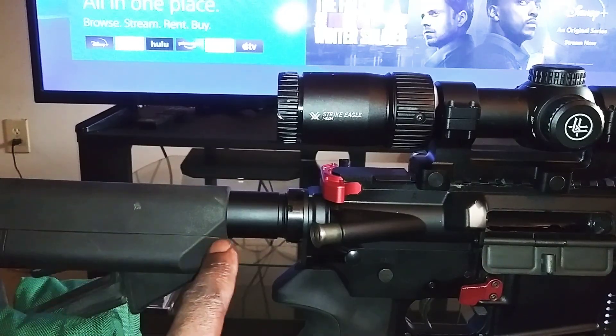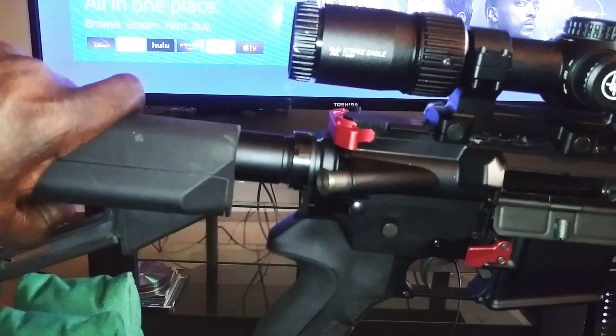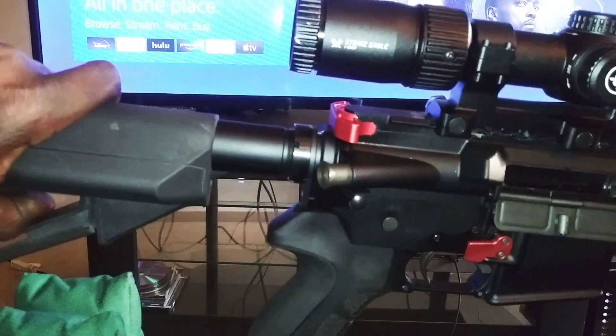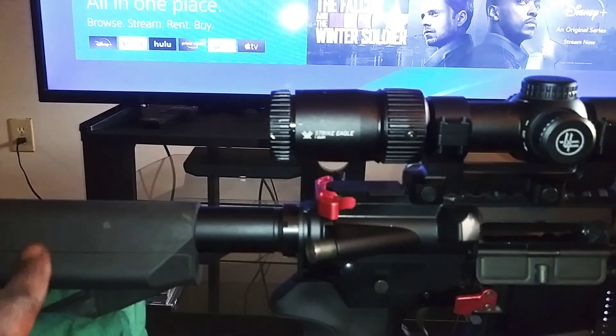Right now I've got my stock three clicks out from flush — one, two, three. With this 20-inch barrel, that's a good length of pull for me, and a good balance of the rifle.